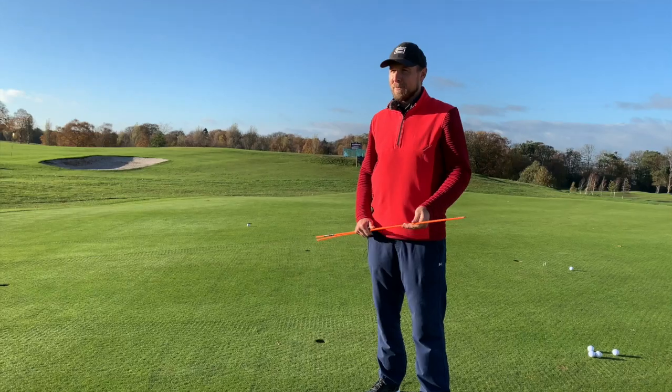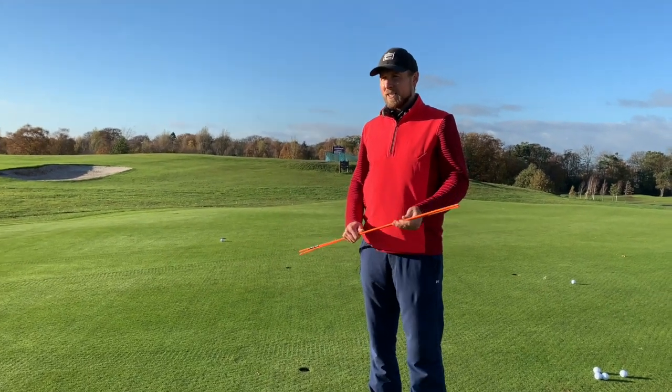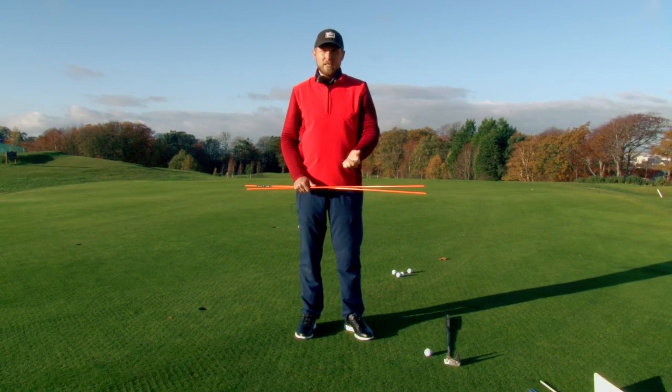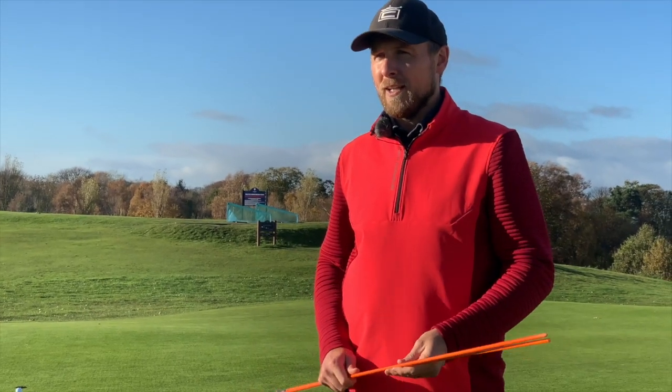Hi, welcome to Ian Lodean Golf here at Babington Golf Club. We're going to do a series of tips for putting. First of all, what we're going to do is work on the wrist angles and see how we can improve. You can take these drills away, practice on the putting green, even practice at home as well.